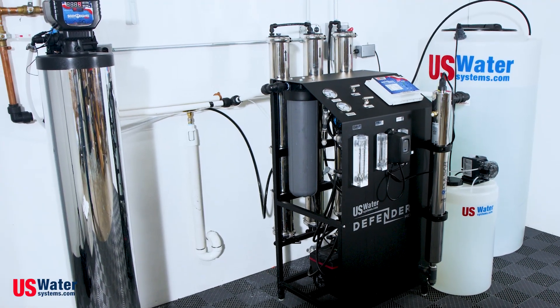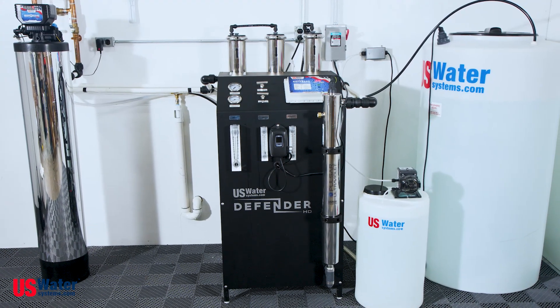The install you see here happens to be our most popular configuration, but again, this is customizable depending on your water treatment needs. Whether you're on city water or well water, we can create a system with pre-filtration, post-filtration, and storage and delivery needs.